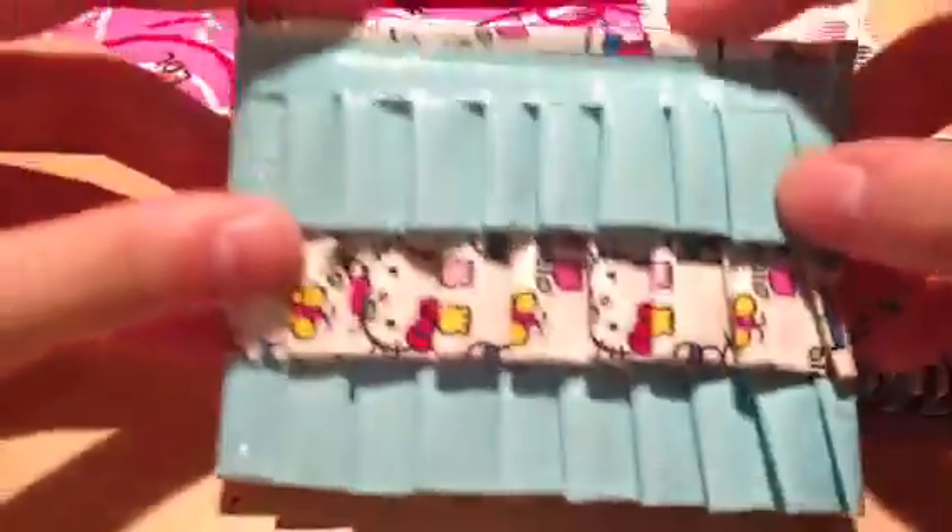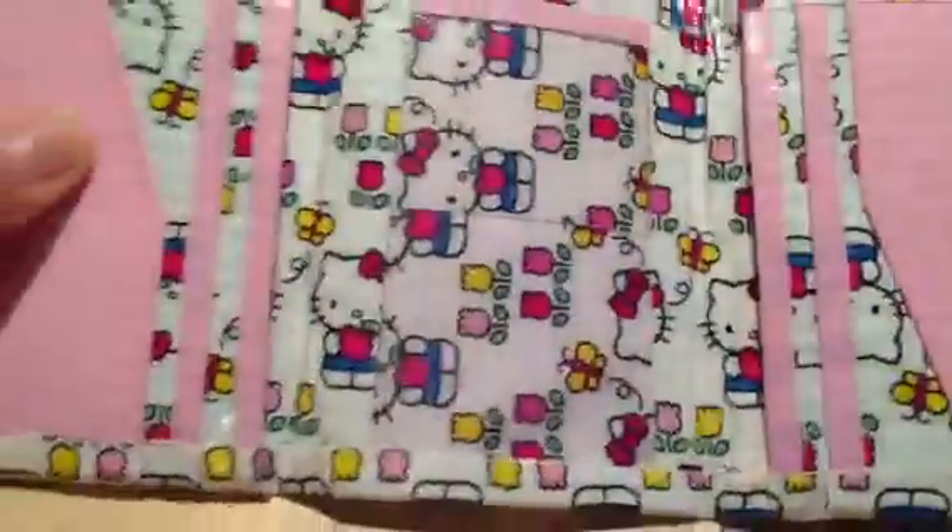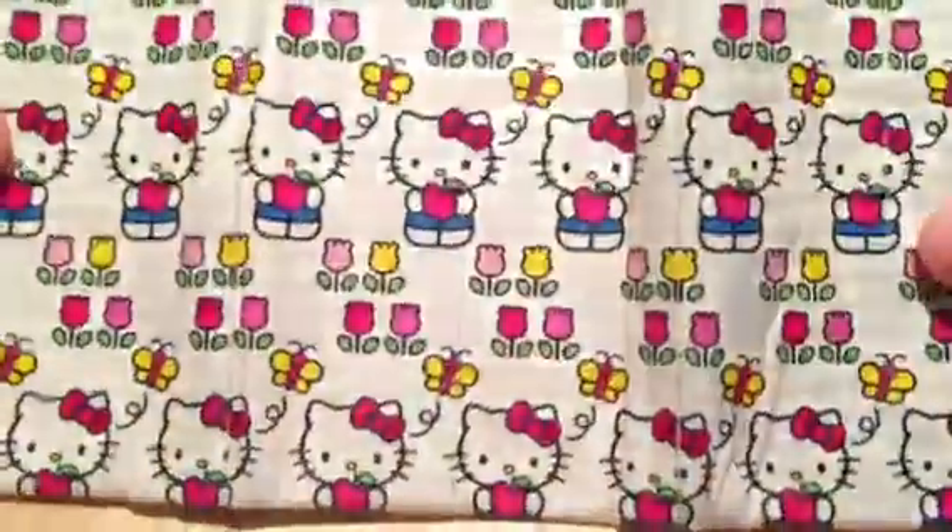Next I make ruffle pouches. Here's a Hello Kitty and pastel blue one and it has a ziplock in the center. Then I make tri-folds. Here's this spring Hello Kitty and it has 6 pockets and the ID with the bow folds, and on the outside it's all lined up.